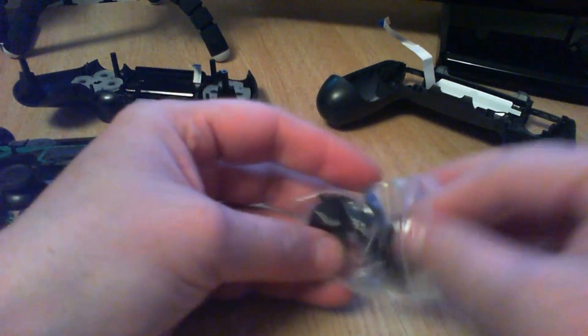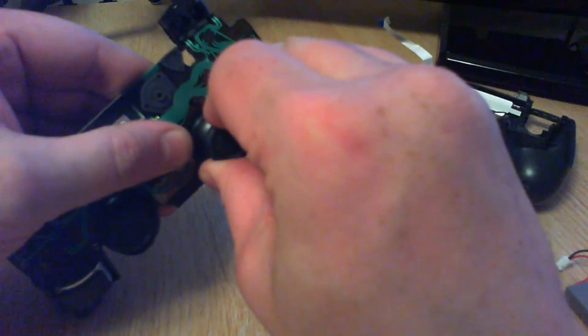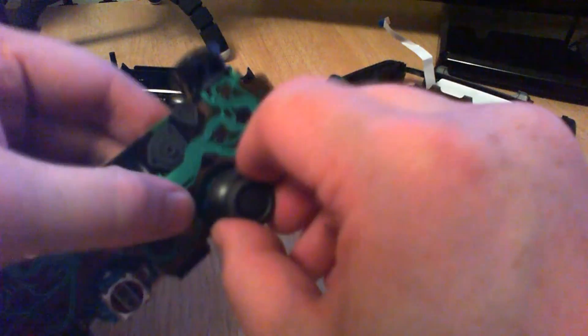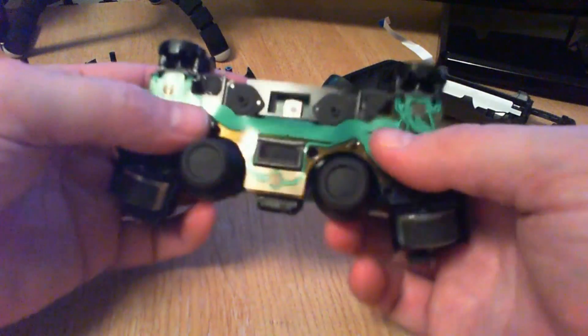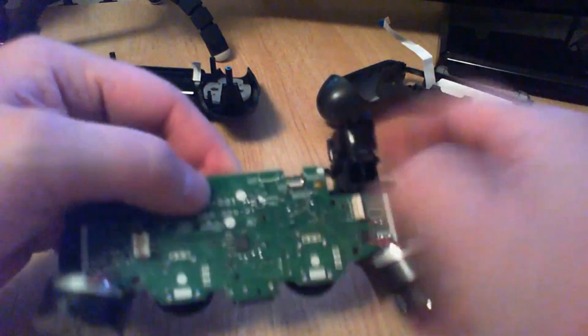Sticking to the DualShock sticks: it's easy — just pull them off carefully, put some force on the end of the tube. There's only one way they go on so you can't get confused. Just give a quick turn until they line up and push down.